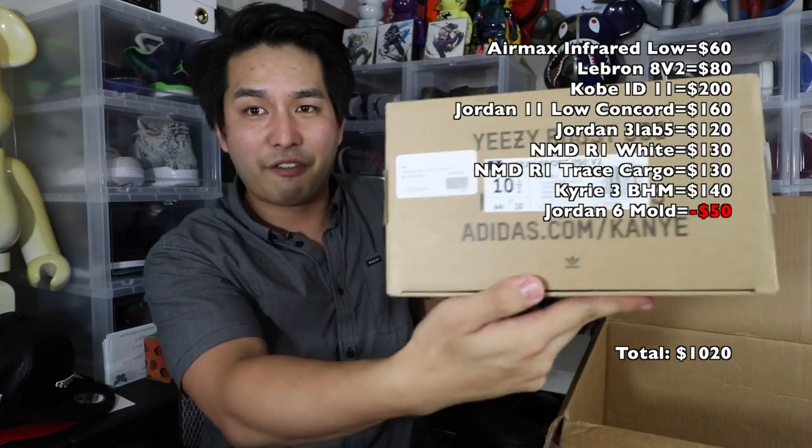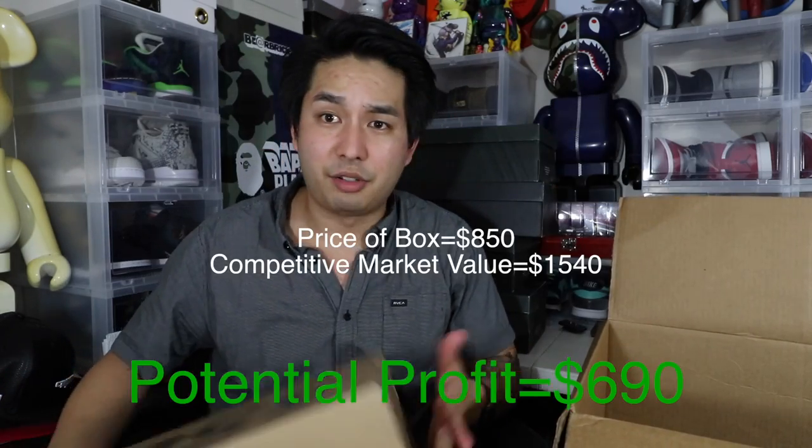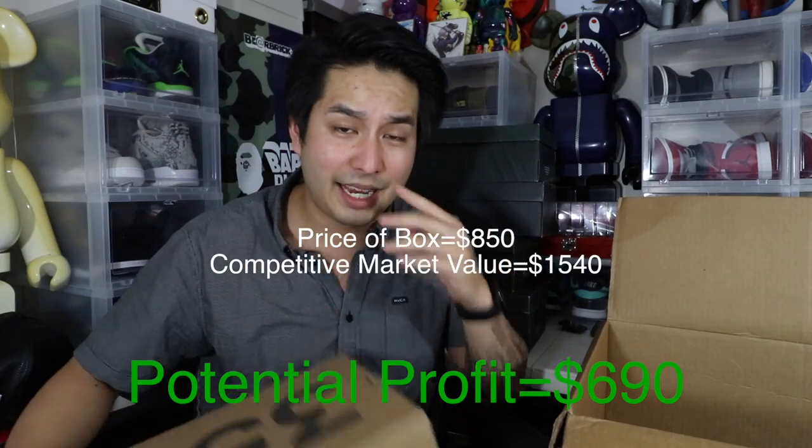Last one — we end on a good note. Yeezy 350, size 10 and a half. Not dead stock — used. Olive greens, pretty cool. These actually go for a good amount of money too. So for an $850 box, that was pretty heat. And yeah, we're done.